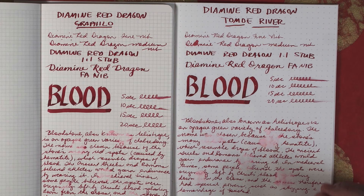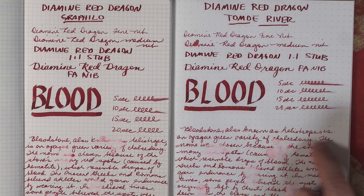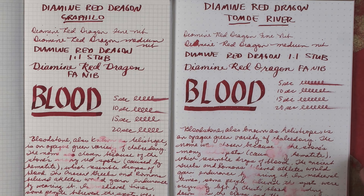Our first ink is the classic Diamine Red Dragon. The nice thing about it is in the fine and medium nib it really holds that red color. In the 1.1 and the flex it's just a little bit brighter and darker, and in the 3.8 parallel you don't really see any shading. The dry time is pretty much between 10 and 15 seconds, which is pretty good for this paper. It's not water resistant at all — it's a well-behaved medium to wet ink and it cleans up very easily.